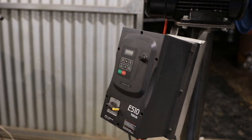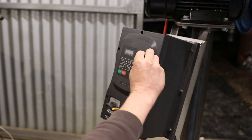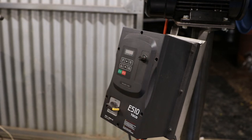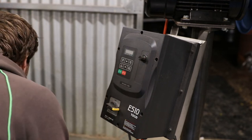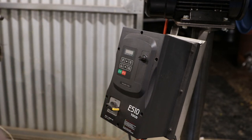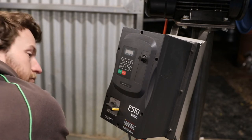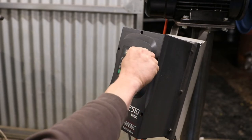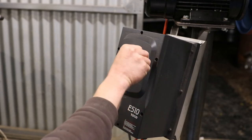Turn the knob all the way to the left and put the dot where you like it — it really makes zero difference. Then plug it back in, switch it on, and make sure it's fixed.